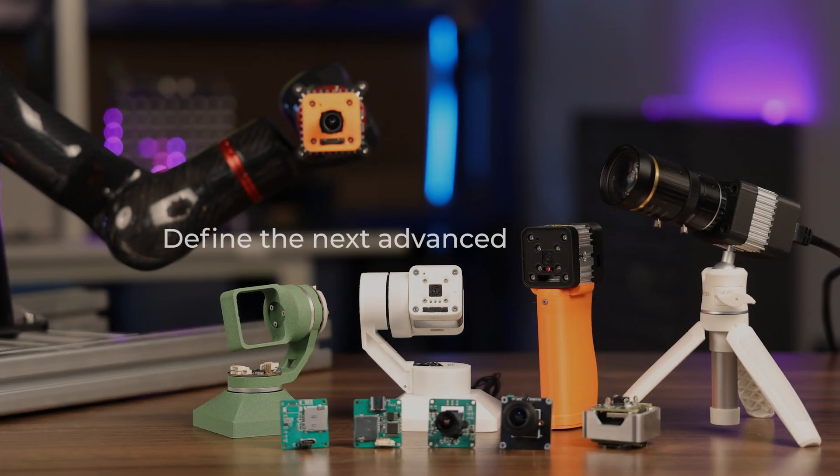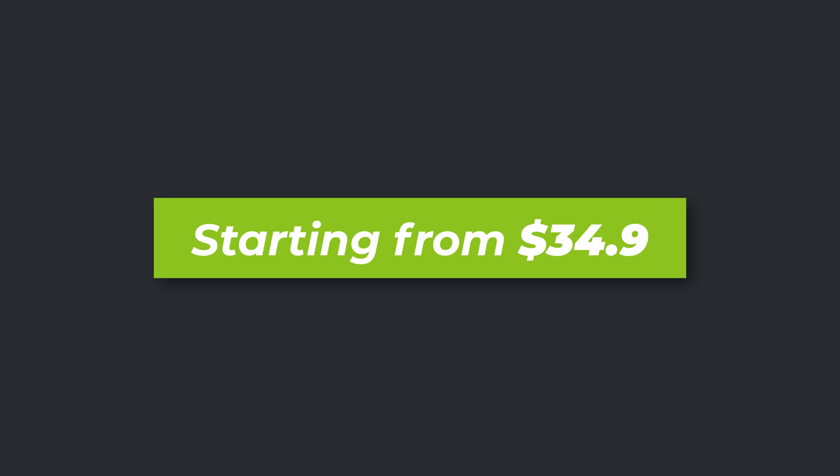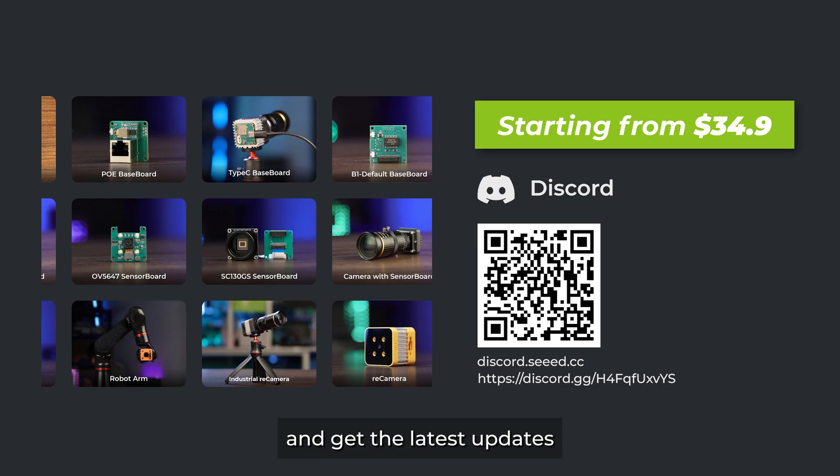It's time for you to define the next most advanced AI camera. Join our Discord group to discuss further and get the latest updates.